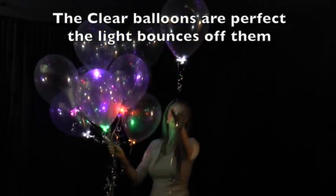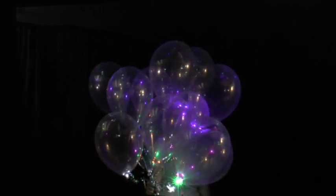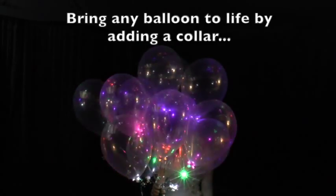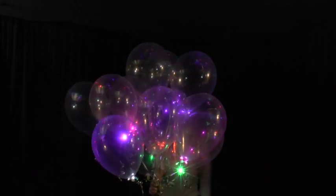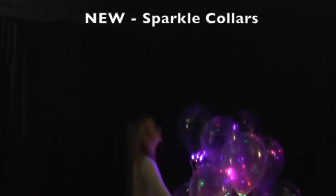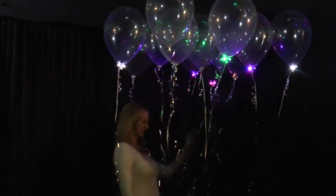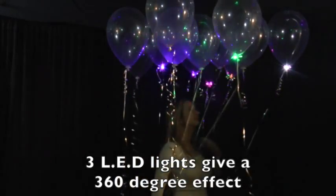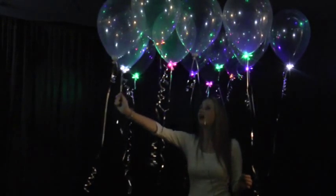The clear balloons are perfect because the light bounces off them and through them. You can bring any balloon to life by adding a new Sparkle collar. Three LED lights give a 360 degree lighted effect — you can see them from anywhere in the room.